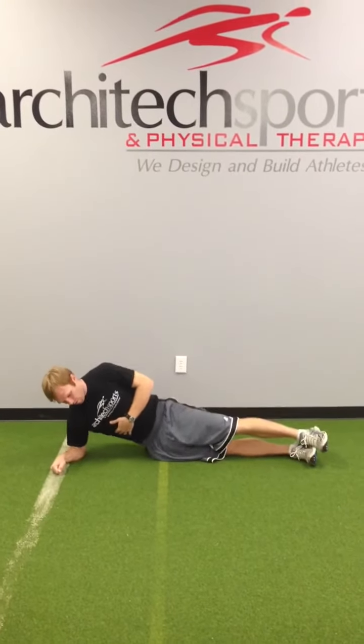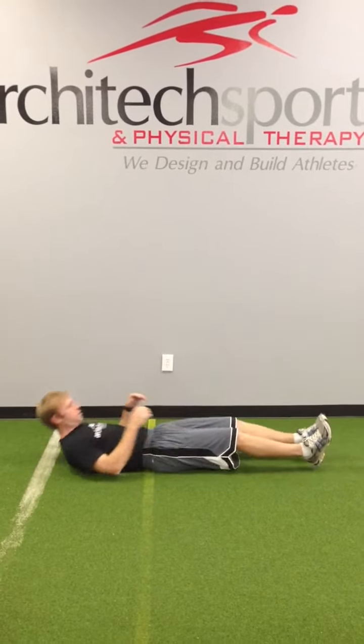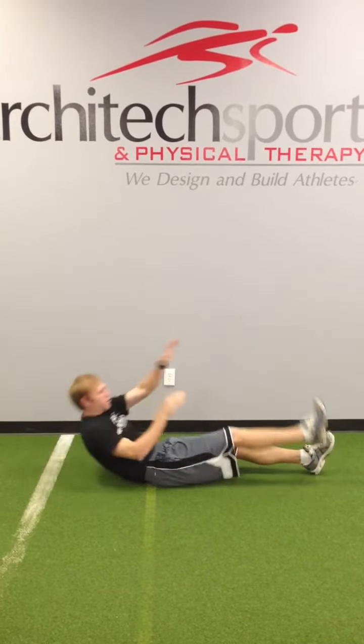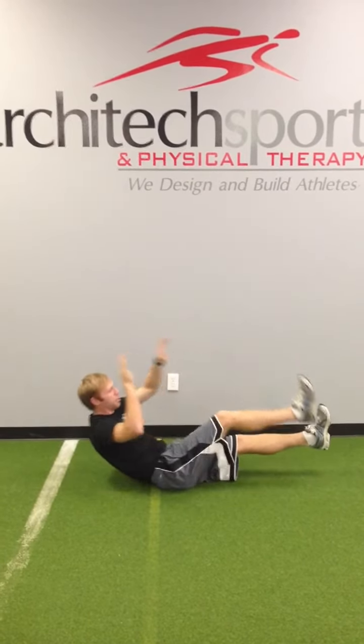Next exercise is alternate leg V-ups. You're going to go up and try and reach with the opposite hand. You're going to do this for 20 reps.